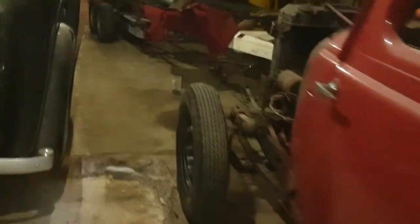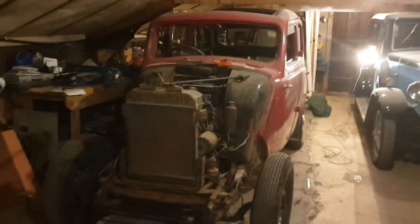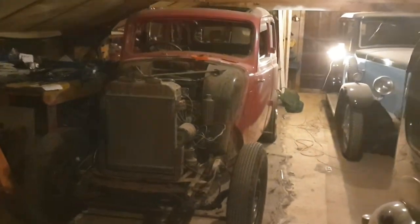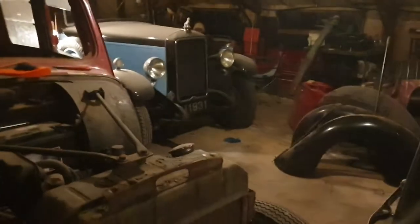It's looking more like a hot rod — I don't like hot rods. The sooner I can get the work done on it the better. It's a nice car. Out of all my cars, this is the one that, if anything, I would keep if I had to sell everything else.